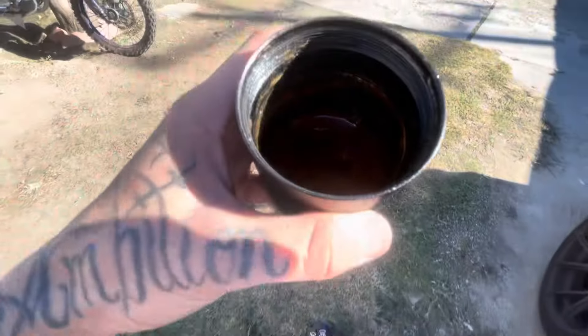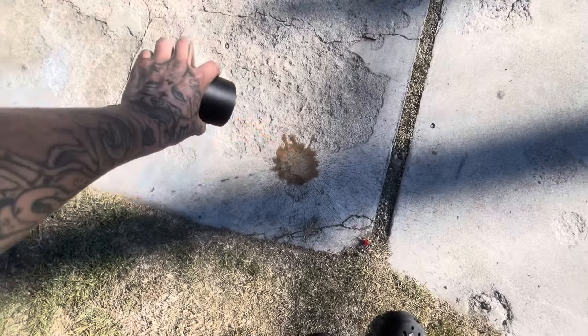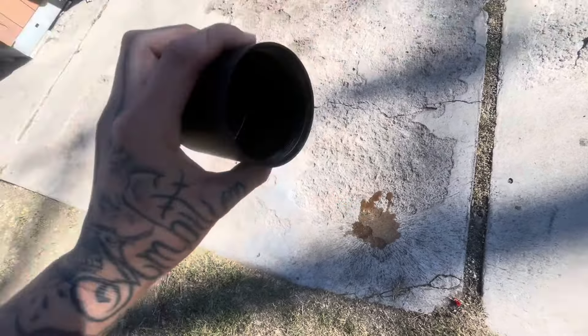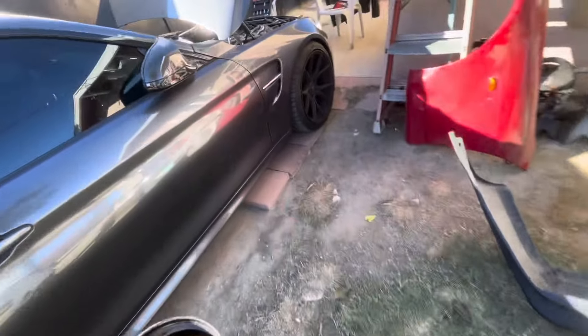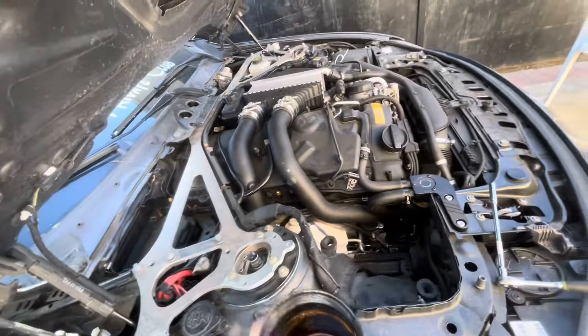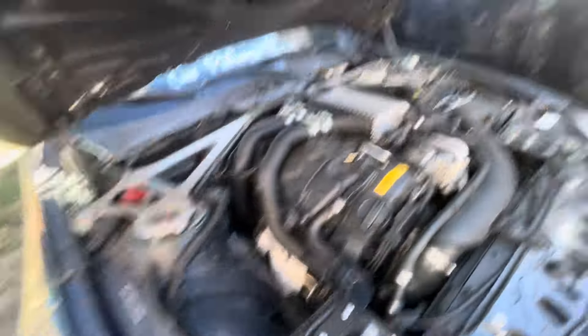I got it out — look at that, super nasty oil. Wow, this thing really does its job. It looks nasty. All that was in there — I might as well just clean it out now that it's not in the car.